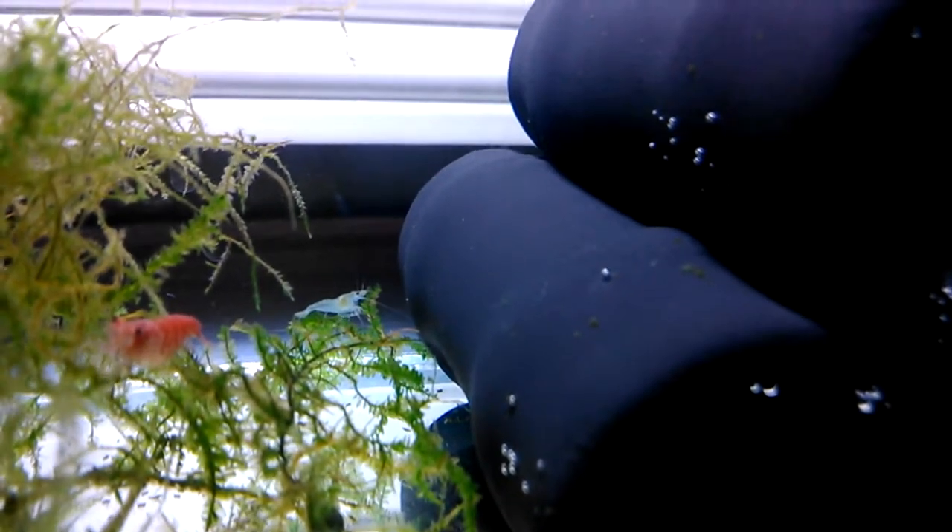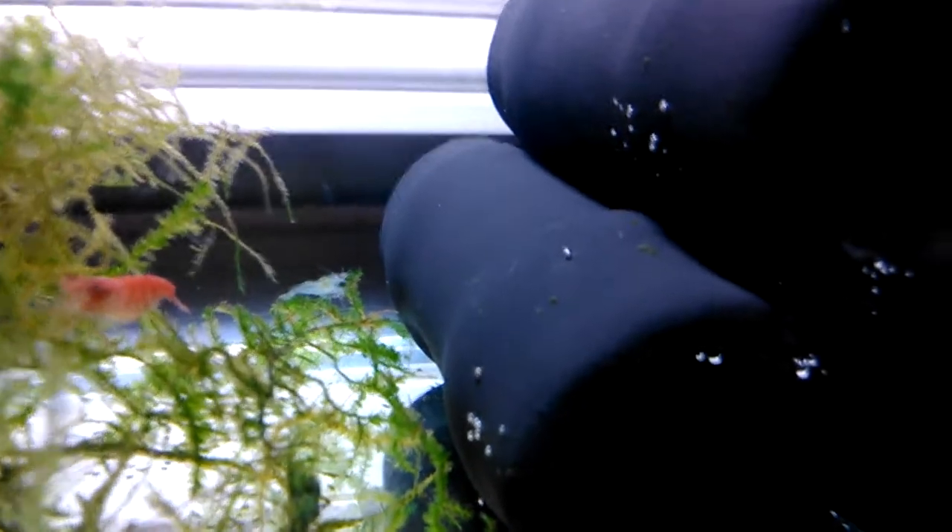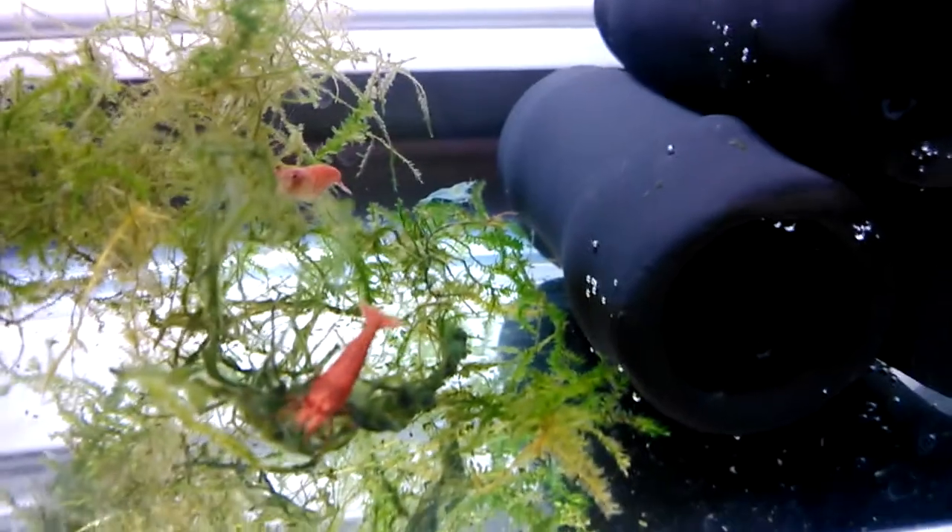And that's my blue velvet shrimp — that's my only one. Unfortunately there were two, but the other one just passed away a few days ago.